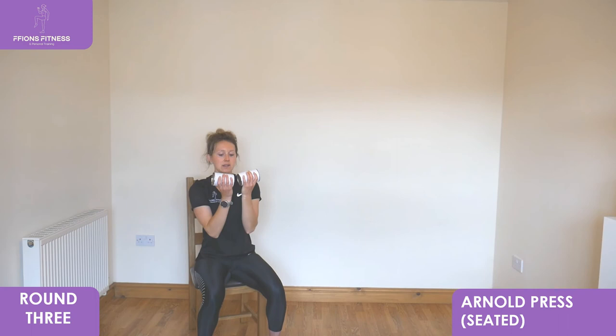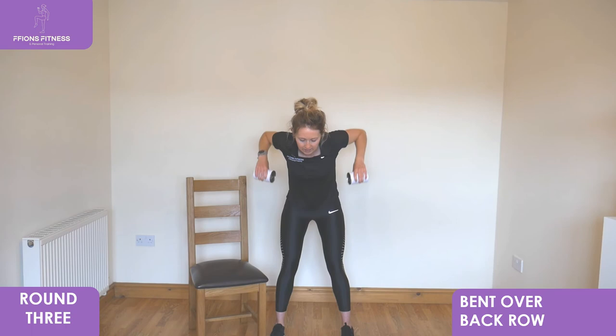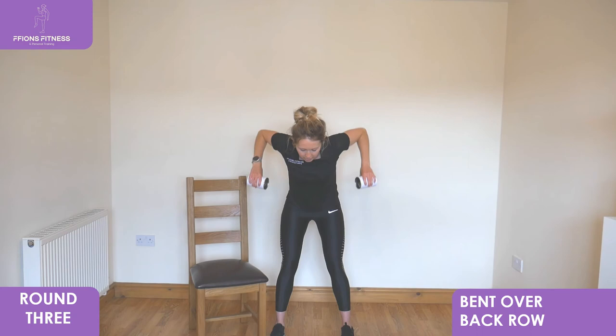We've got bent over rows next, taking it to standing. Come up nice and tall, feet shoulder width apart, drawing in, elbows bent back behind, fists facing forwards. This time keep pulling back as far as you can. Both arms together each time, pull all the way up into the air.